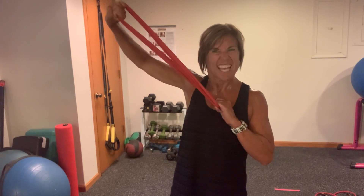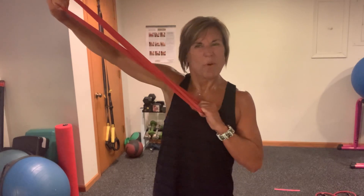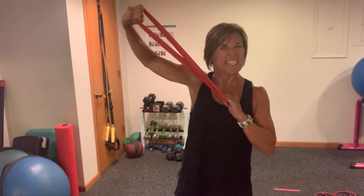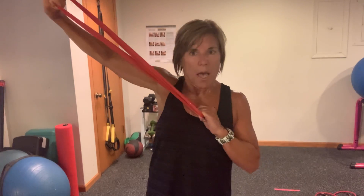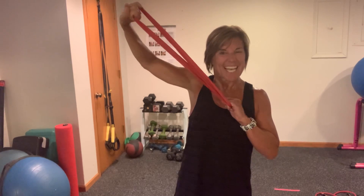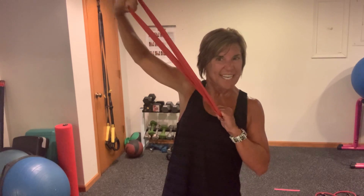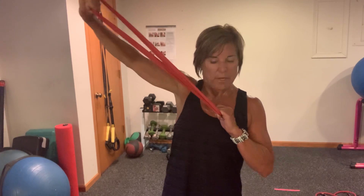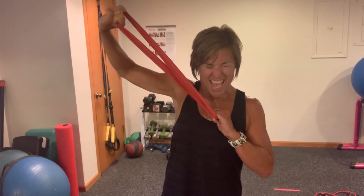Hold. Pulse it — small bends and press, and press, and press. Come on. Grimace if you need to, show me teeth. Come on. Last set here of ten, nine, eight, come on, seven, six, five, four, three, two, one.